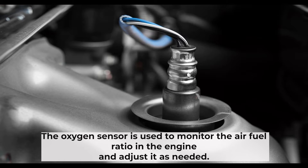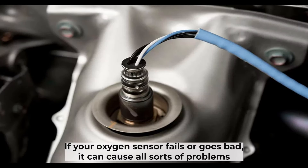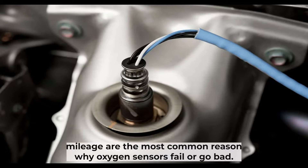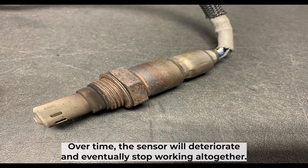The oxygen sensor is used to monitor the air-fuel ratio in the engine and adjust it as needed. If your oxygen sensor fails or goes bad, it can cause all sorts of problems with your car. Years of use and high mileage are the most common reason why oxygen sensors fail or go bad. Over time, the sensor will deteriorate and eventually stop working altogether.